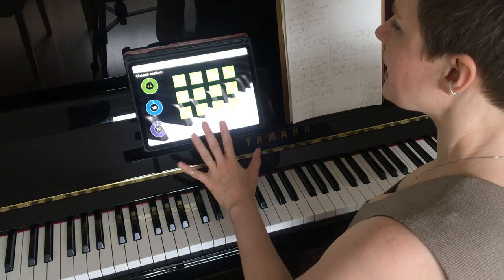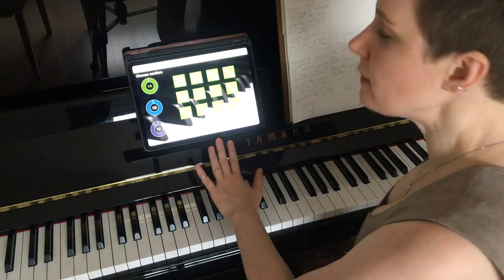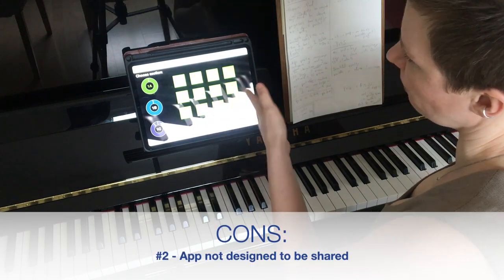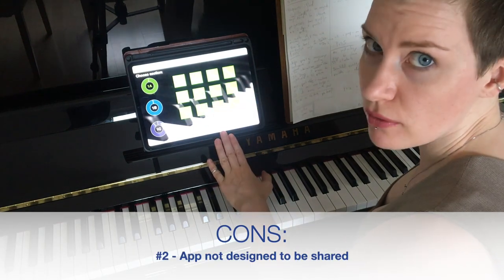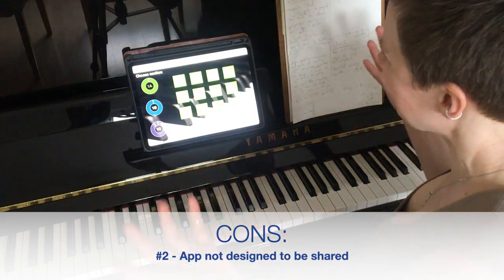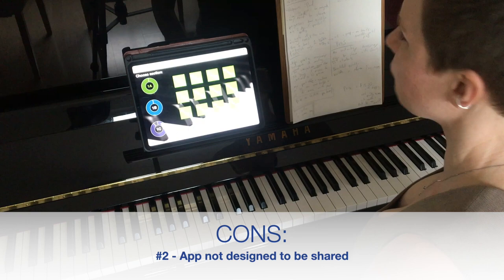Since it's designed to be used by one person, it's very hard to share this app. You can see how these days are all marked as finished. If I wanted to share this with Mr. Jaunty, friends, or perhaps you have piano students, it's really not designed for sharing.